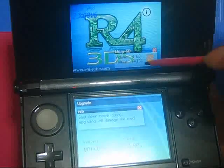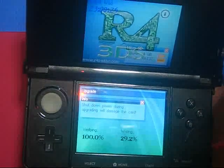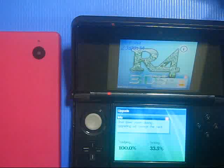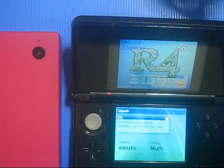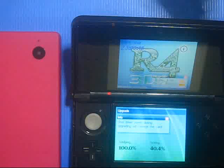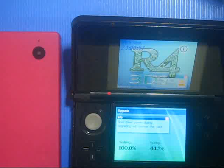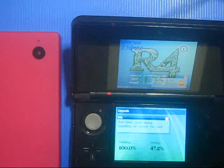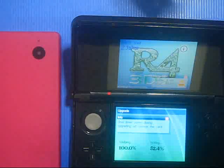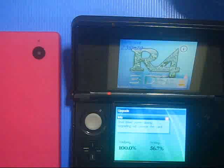We're at 20%. We can actually use a 32GB memory card for this R4i-3DS. For this update, we have to run the 1.43B firmware. In the following video, I will tell you that the 1.42B is not workable for this update - the 1.42B can't run on these updated cards.